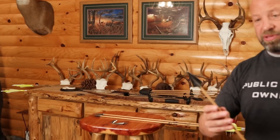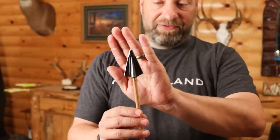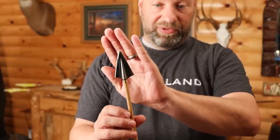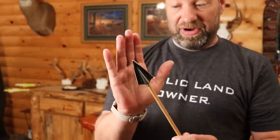Here is one for you to see. This head that you're seeing right there — I have taken over 100 animals with this head. This thing has killed all kinds of things: tons of pigs, caribou, black bear, whitetails, and probably other stuff too. It's killed a lot of animals, and it's always served me very well.